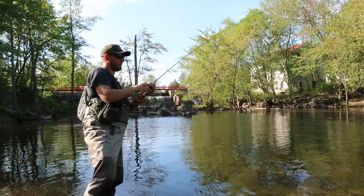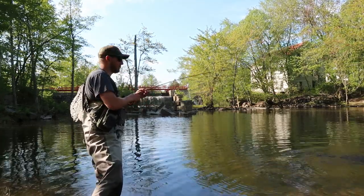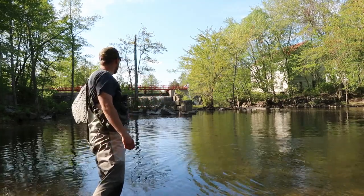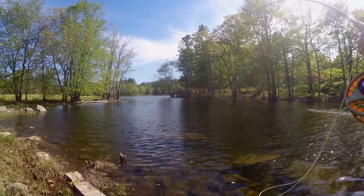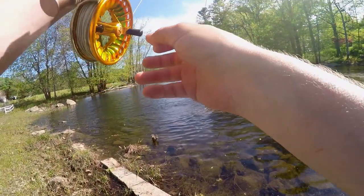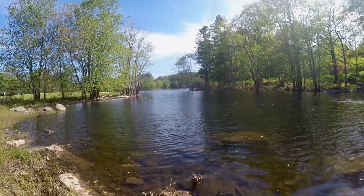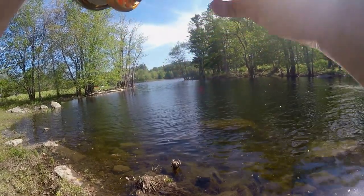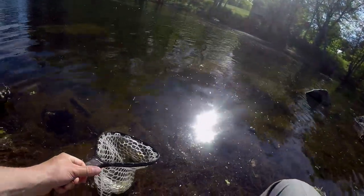Oh - came off, that's okay. Let's keep working our way downstream. There's one - boom - yeah, always in the rocks. He's in the rocks. Yep - okay, super red eyes, big mean red-eyed smallie. Yeah dude!